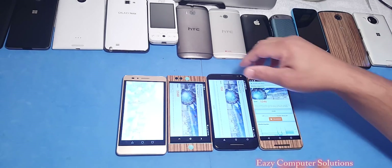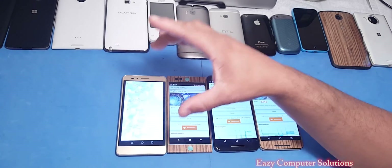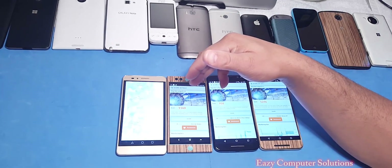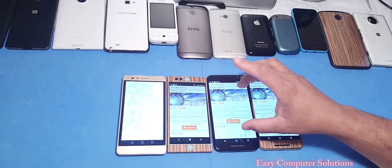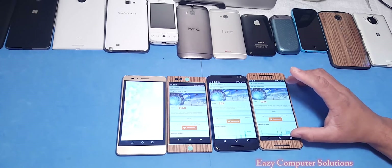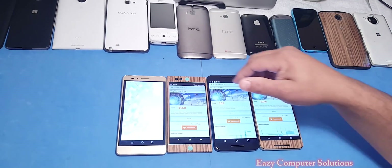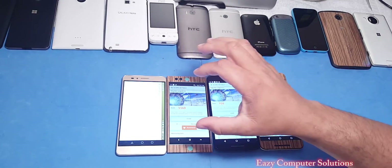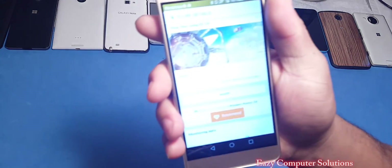All the 3DMark tests are almost done except the Honor 5X — kind of expected because the Honor 5X is running the Snapdragon 616 processor. The Nextbit Robin is running the Snapdragon 808, the Moto X Pure Edition is also running the Snapdragon 808, and the Nexus 6P is running the Snapdragon 810. While we wait on that one, let's look at some of the scores. The Nextbit Robin — I've been calling this device a sleeper — and the scores don't lie.